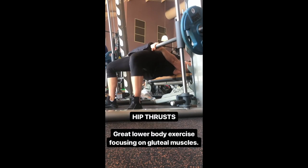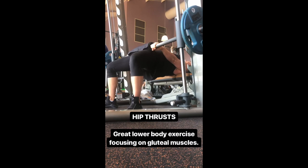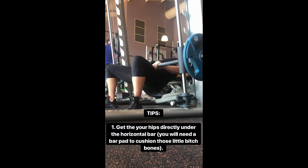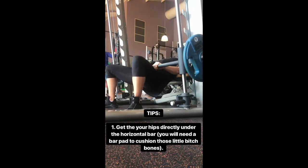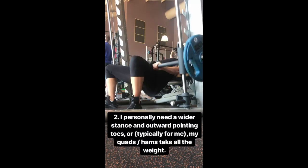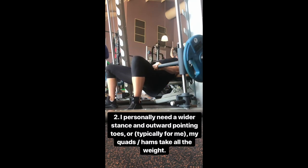Here are hip thrusts on the Smith machine. Hip thrusts are one of my favourite glute exercises. It took me a really long time to feel them in my glute and take that weight off my quads and hamstrings. I did that by changing my stance, which I'll talk about in a second. First things first, get your butt directly under the horizontal bar, whatever bar you're choosing, and make sure you have a pad because it will hurt if you don't.